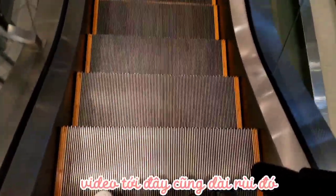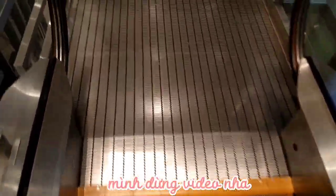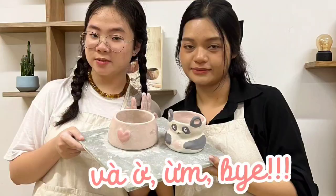I think the video is long enough to be ended. Thank you for watching, and see you soon. Bye!